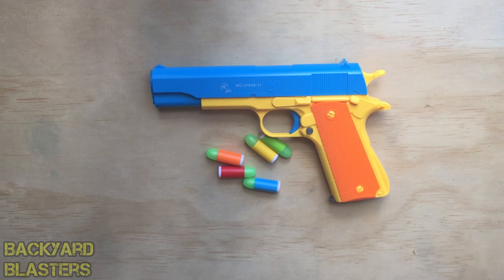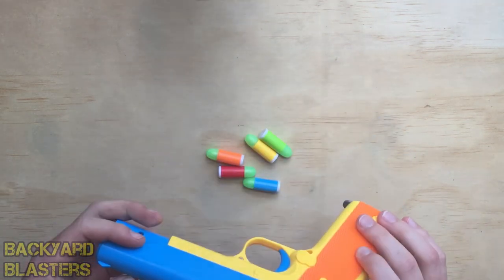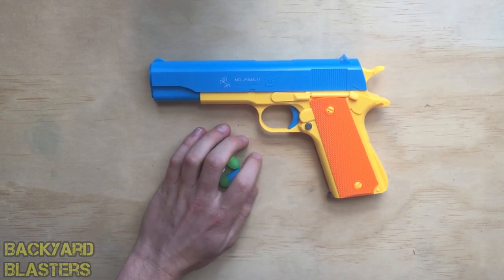How's it going guys? It's Flint here from Backyard Blasters. In today's video, I'm going to do some tips and tricks for the Colt 1911 rubber bullet toy gun. Here it is. We've got our five rubber bullets.